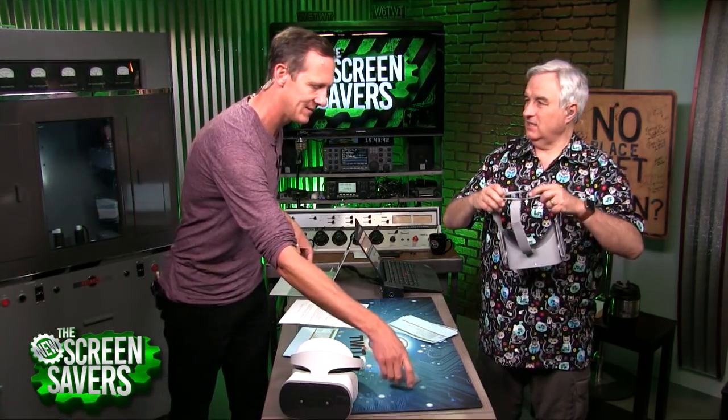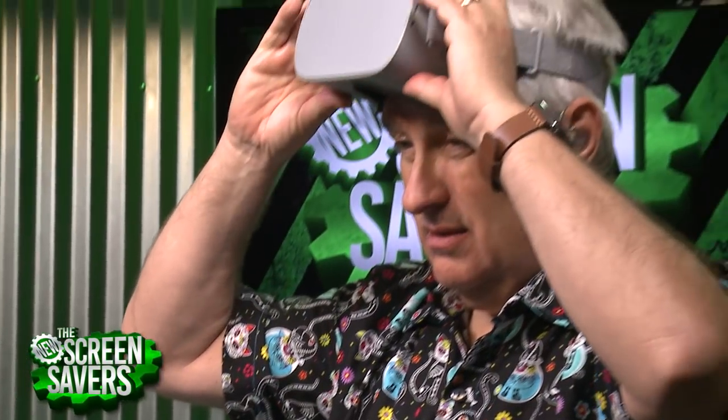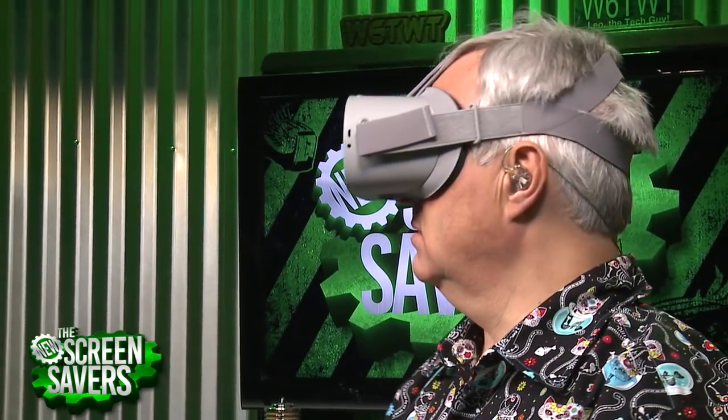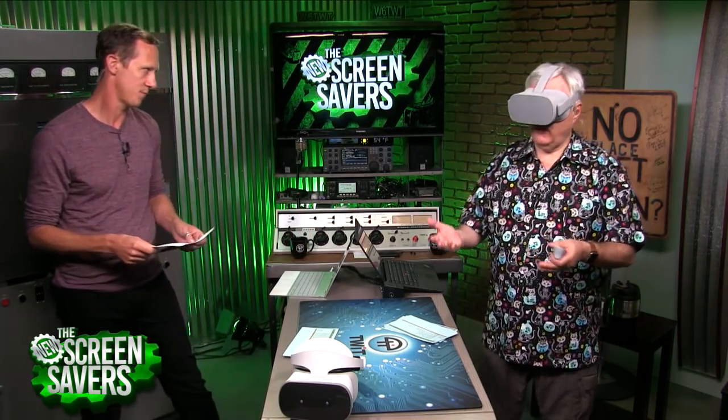I put this on and thought this is every bit as good as an Oculus Rift. It feels like it. It's not quite to Oculus Rift territory — there are some elements more likened to smartphone VR. That's really what it is. The price is $199 to start for 32 gigs of internal storage. Very affordable.